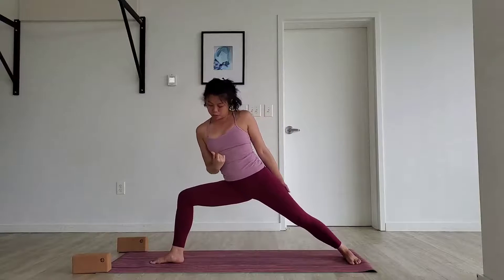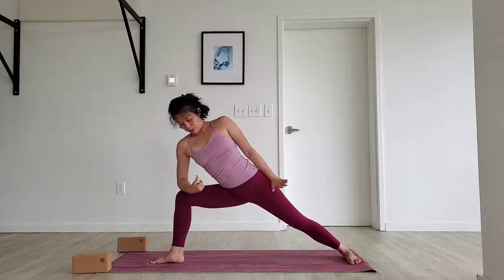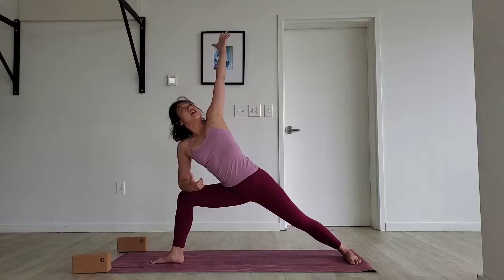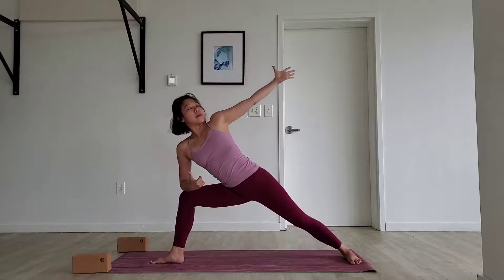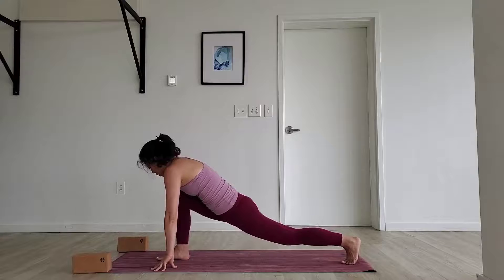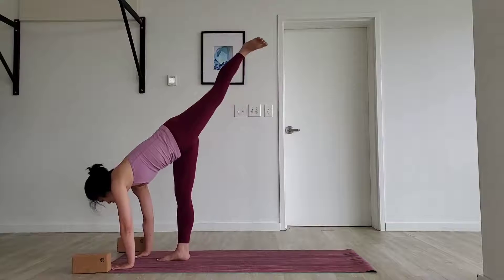Exhale, forearm comes down the right thigh, traction it forward. Slide the left hand forward, down across your face — side angle. Reaching the left hand all the way to the sky. Take a deep breath in here, deep breath out. Cycle the left hand back to the back heel, down to the ground. Spin everything forward, pick the back heel up. Come into your runner's lunge, walk your hands one step forward. Stand and split.